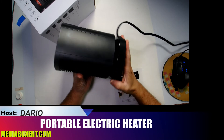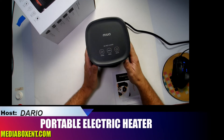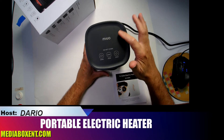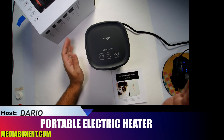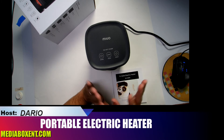We also have a tilt switch for safety — in case a pet or something knocks it on its side, you don't want it to keep running and burn anything. As soon as it tips over, it will automatically turn off. To turn it on, you just barely touch it once — you don't need to press hard.